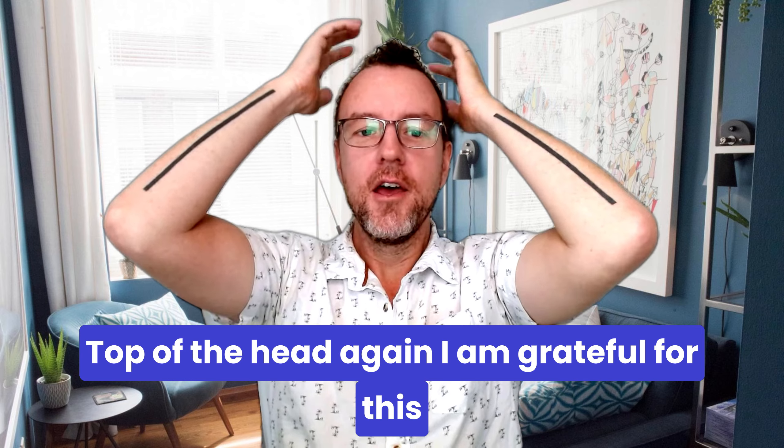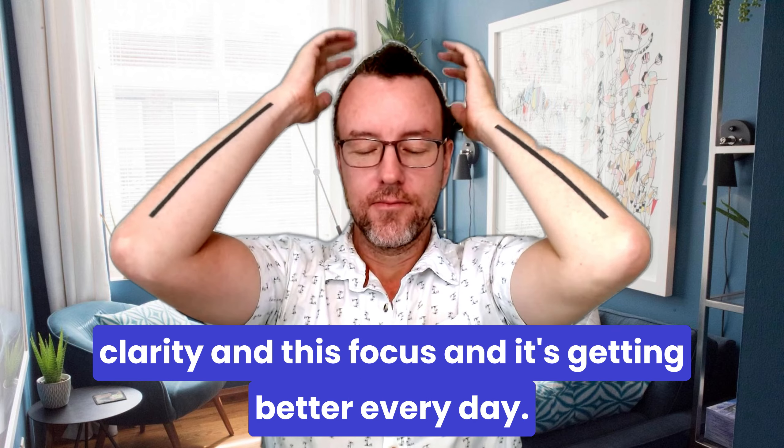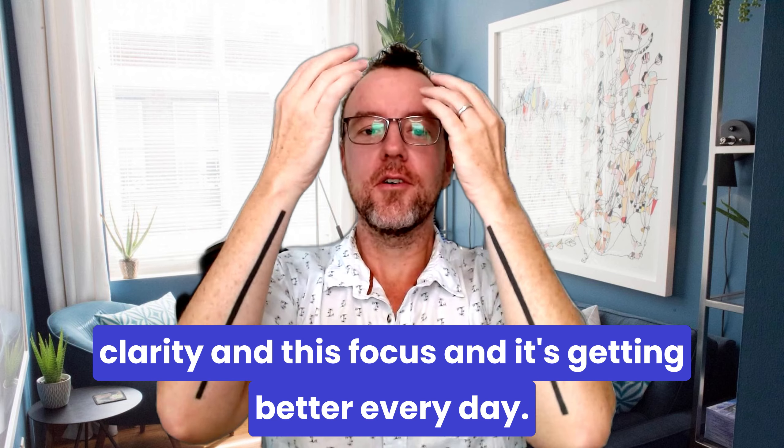Top of the head again — I am grateful for this clarity and this focus, and it's getting better every day.